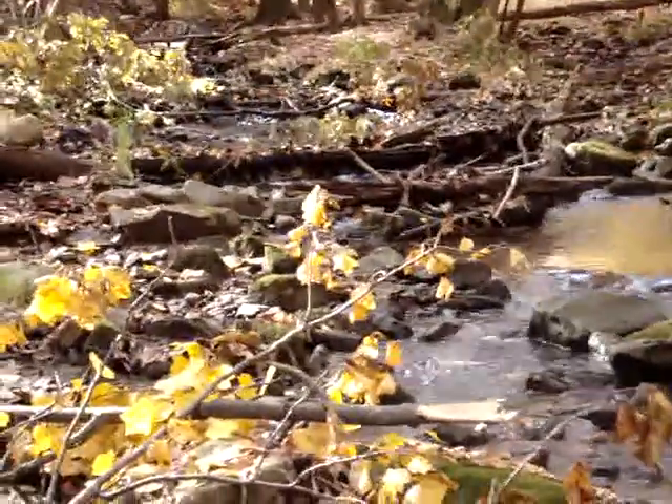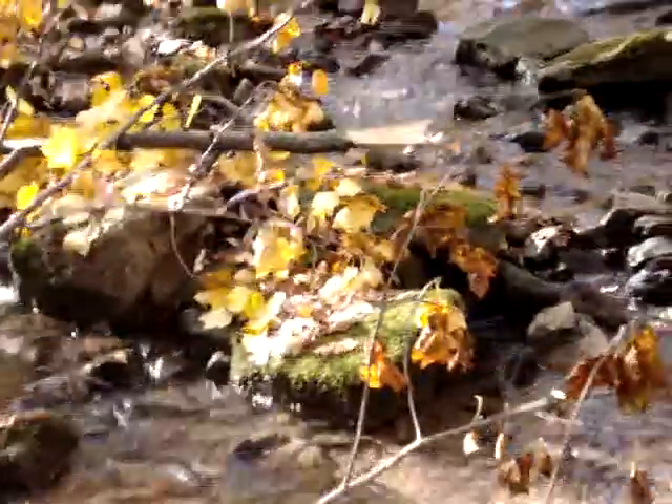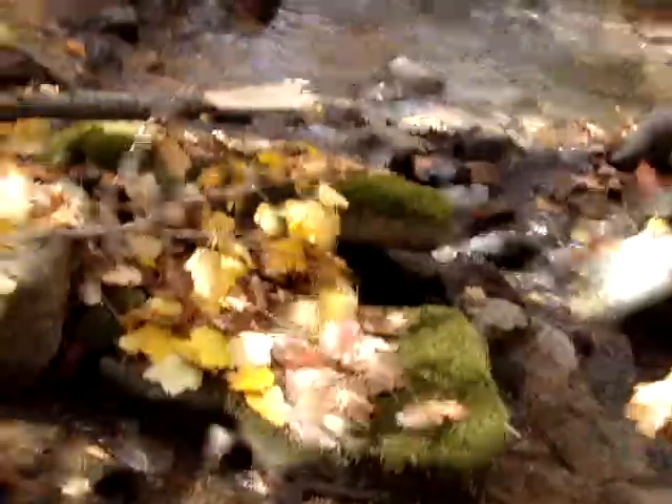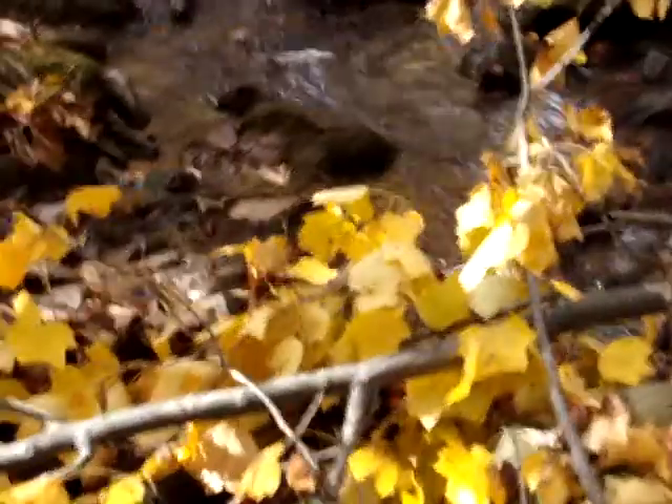On towards the left hand side here I created these small little runs right along the side here. That way it would optimize the depth on the right side, keep the insect population good, and keep it so it doesn't flood. Keeping that side water here just helps out for insect populations and for the natural environment.